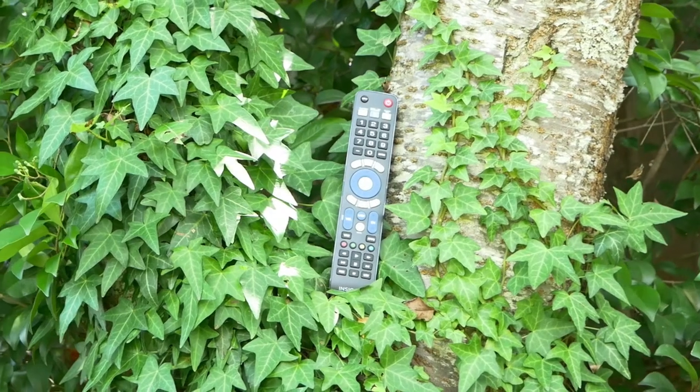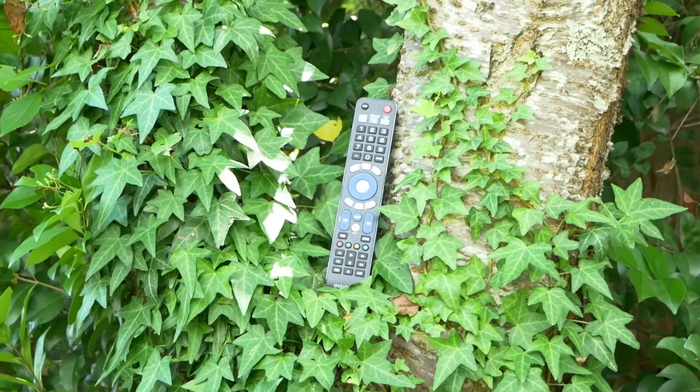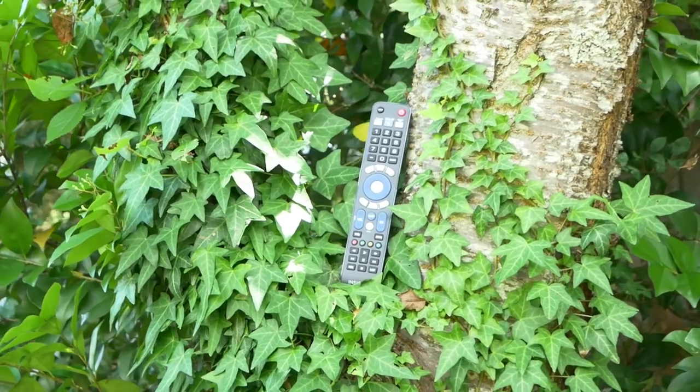Hey everybody, Rudy here from Take A Bath Productions with another video showing you how to fix various things. In this video, I'm going to show you how to set up and program this Insignia 3 device remote control. I'm going to show you some different methods of programming the remote, and I'm also going to show you how to set up your sound bar. So without further ado, let's dive right in.